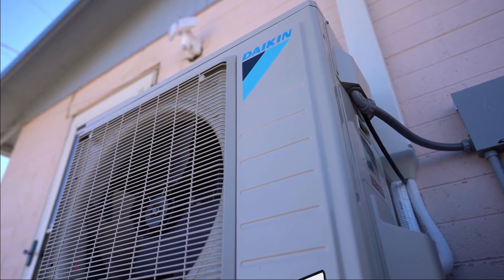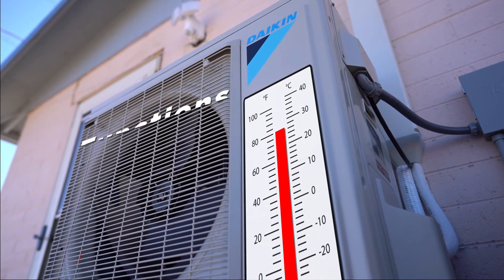A mini split has an average lifespan of 15 years and can still work efficiently in temperatures as low as minus 22 degrees Fahrenheit.